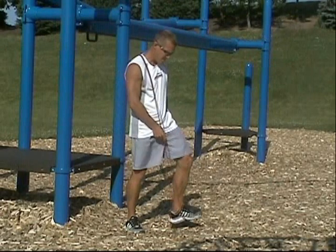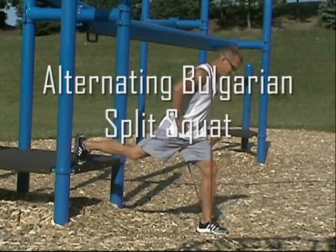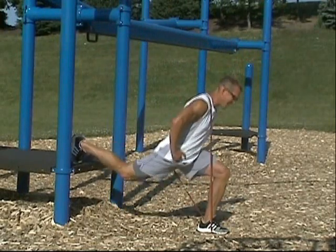Alternating Bulgarian Squats are one of those exercises that are very simple to do in a group setting. Utilizing a single band — in this case a Monster Mini Band — you are able to easily do this exercise quickly and efficiently in any setting.